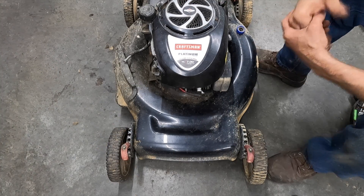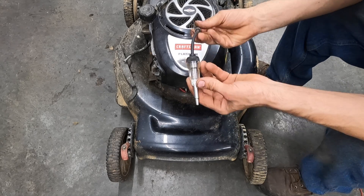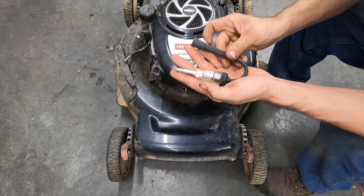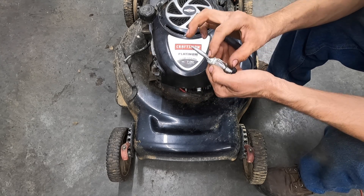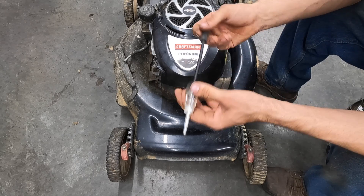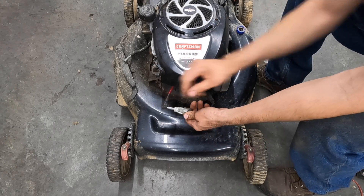What we're looking at is a very filthy Craftsman push mower that does not have any spark to the spark plug. The first thing we need to check — how do I know it doesn't have spark? Use one of these spark plug testers. This is a cheap five or six dollar spark plug tester from O'Reilly's or Advanced Auto. It's got a light bulb inside. There's another thread-style one for strength testing the coil, but this one just tells you if you have fire, and that's all we're interested in right now.